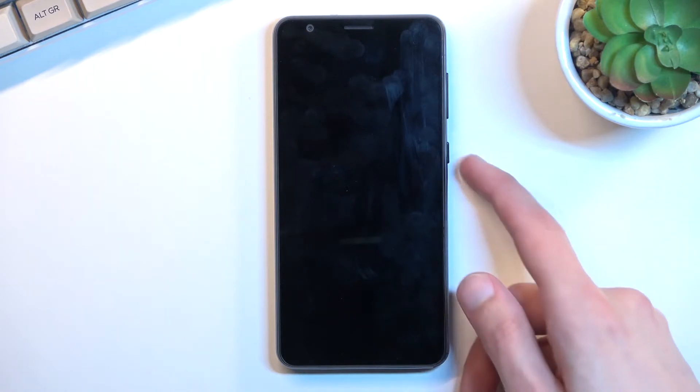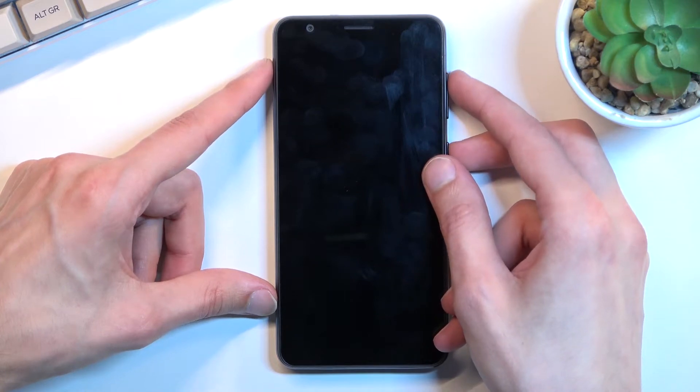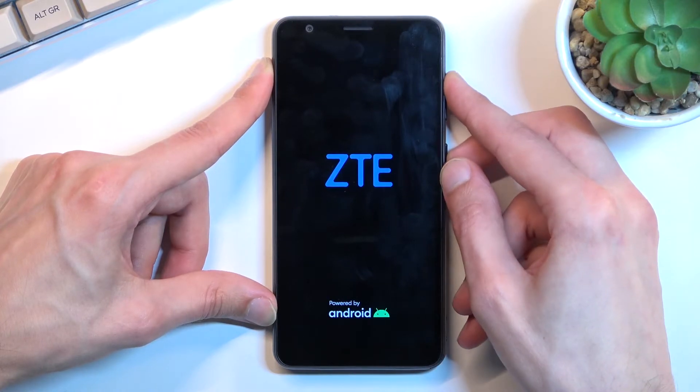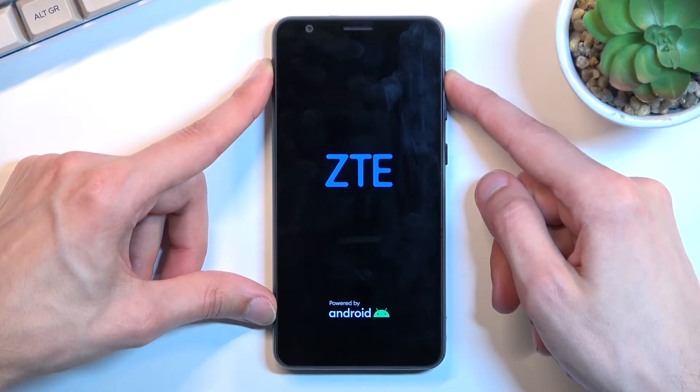Now once the phone is off, you want to hold the power key and volume up at the same time. When you see the ZTE logo you can let go of the power key. Keep holding volume up till you see the recovery mode.